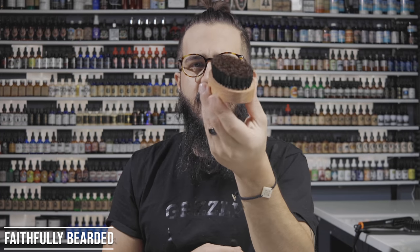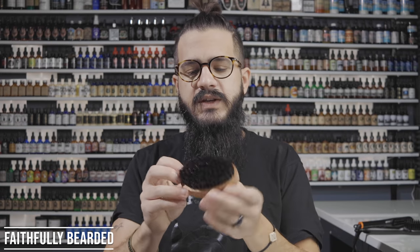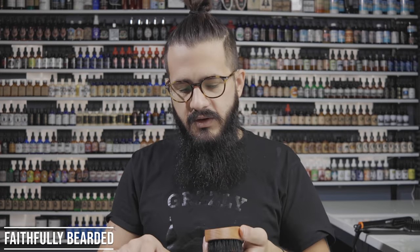Every beardsman needs a boar bristle brush. I use these more as a finishing brush — after oil and balm are in, I go along the outside to push flyaway hairs down and bring them into the rest of the beard. This has softer bristles, so it works on the surface rather than reaching down to the skin. A harder bristle boar brush would stimulate the skin and get blood flowing, but this one is more for finishing and styling flyaways.